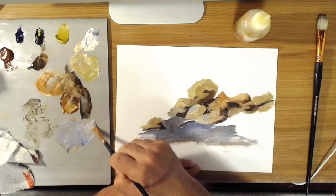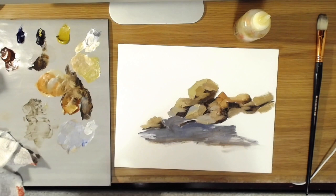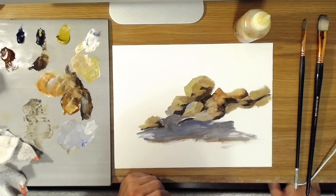It needs to be a little bit lighter there. So I hope that helps you navigate painting rocks in your landscapes a little bit and clears up some confusion you may have been having in your own work. Thank you so much for watching and I wish you good luck in your painting. Take care.